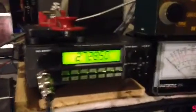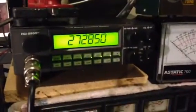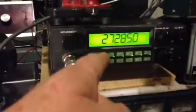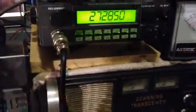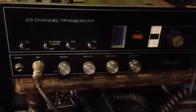Hello YouTube. Thought I'd like to show you my most recent acquisition. No, it's not that one — that's my Ranger 2950DX. However, the one I wanted to show you is this one. It's an SBE Trinidad. This is the model 11CB.